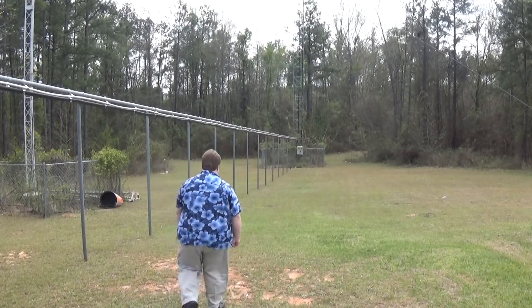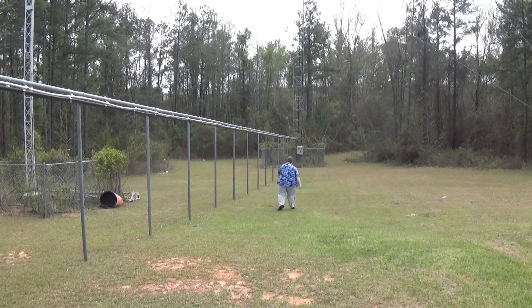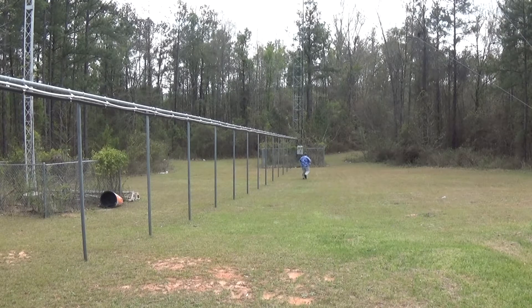I recommend you have someone do it that isn't afraid of heights. But since there's no one else around — because no one else knows you're doing this — I guess I'll have to go to the top of that tower. Now after you have fallen down from the tower and collected all the insurance money, then went back and got winded climbing up that tower and then climbing back down safely after getting the light bulb, you're ready to start going through the final stages of the experiment.